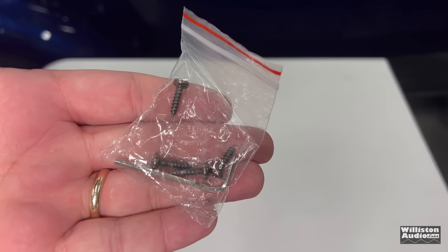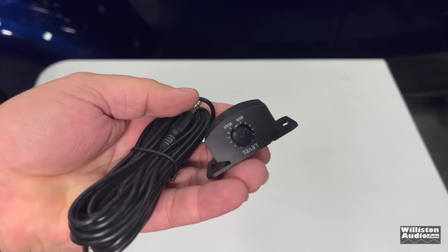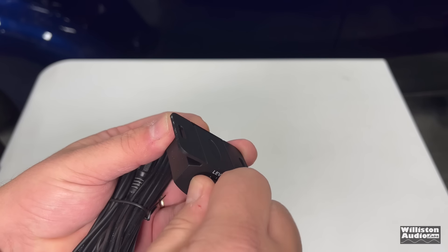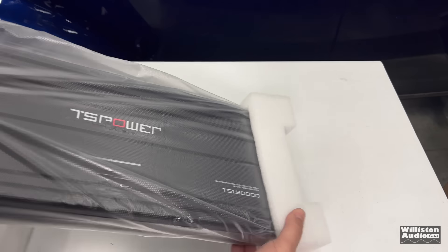Let's take all the goodies out and see what's in the box. Here we have four mounting screws and an Allen key. We also have a remote bass cable attached to the world's cheapest bass remote. We've seen this before in other inexpensive amplifiers. It's really the cheapest of the cheap with the 3.5mm connection to the amp.